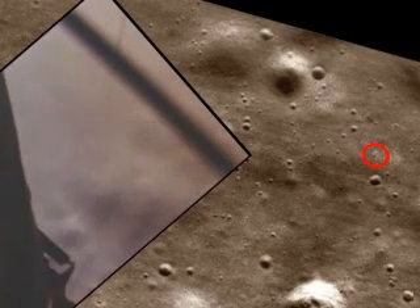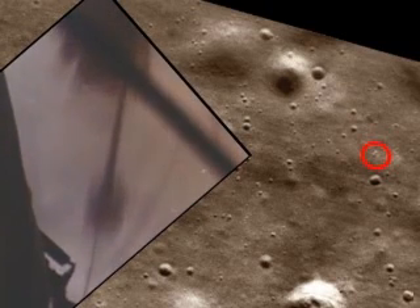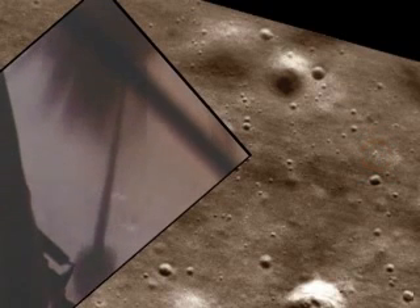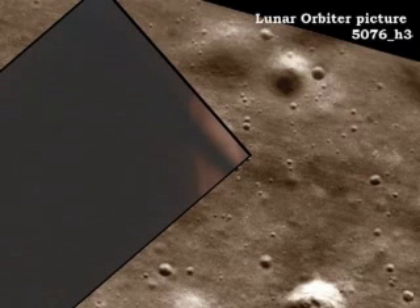Forward. Forward. Good. 30 feet, down 2 and a half. Picking up some dust. 30 feet, 2 and a half down. 6 shadow. 4 forward. 4 forward. Drifting into the right a little, 6 right, 5 down a half. 30 seconds. Forward. Good. Okay.